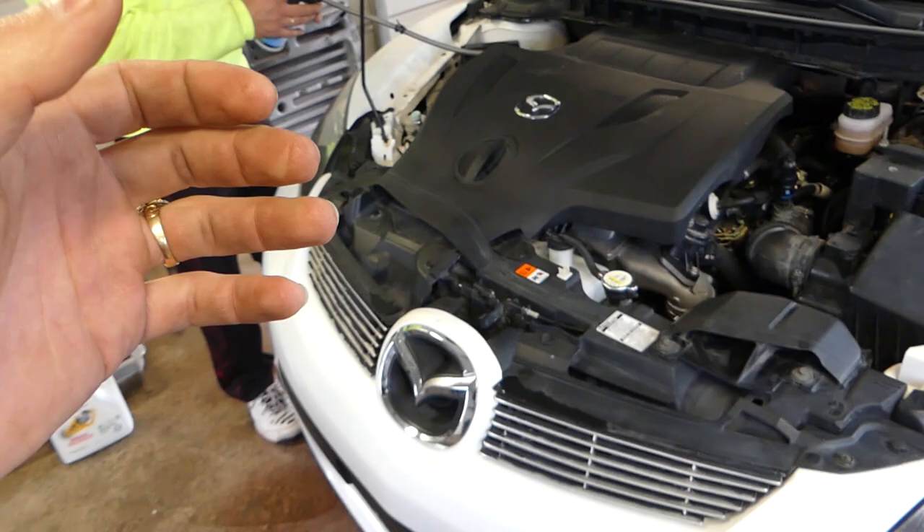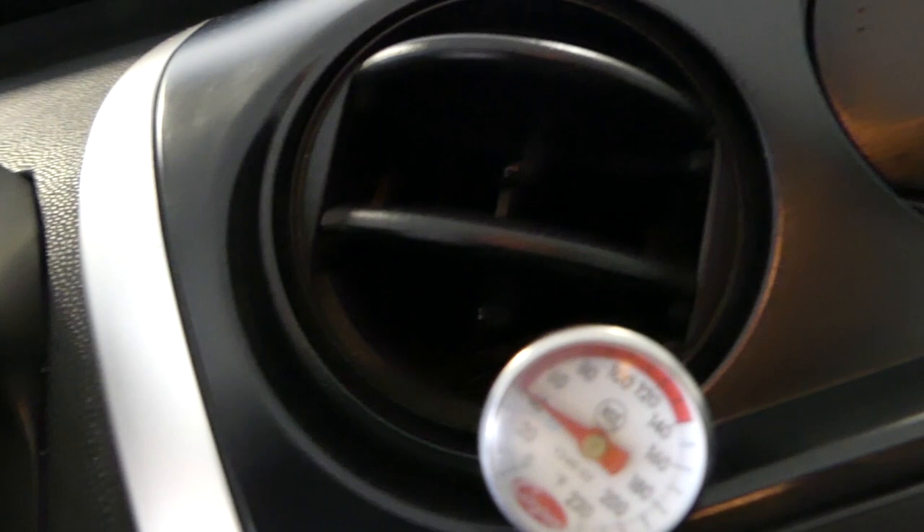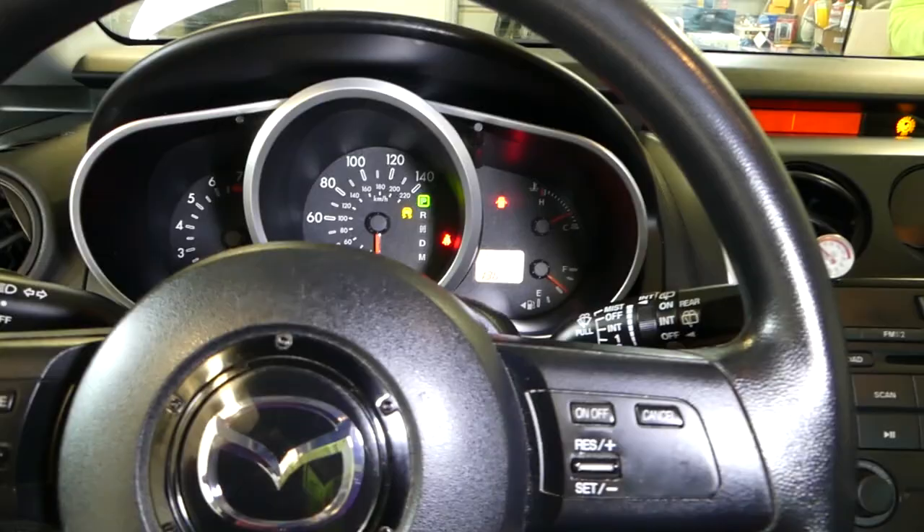We added a can and a half total — the system is full. The gauge reads 40 degrees — super cold, it will freeze. Now go ahead and turn the car off, and after it's off we'll disconnect the tool.